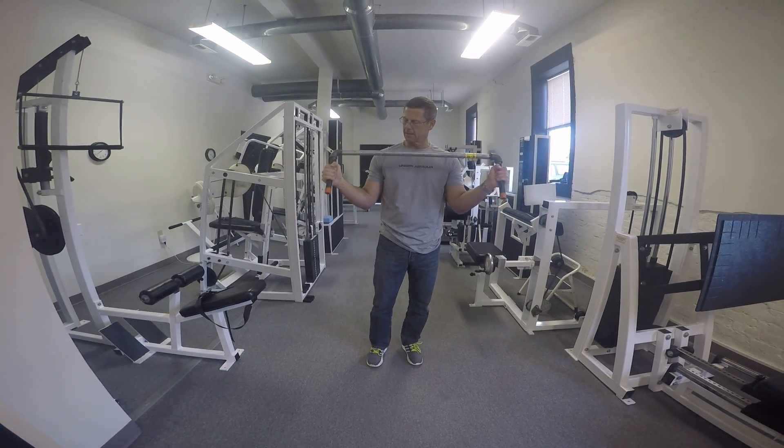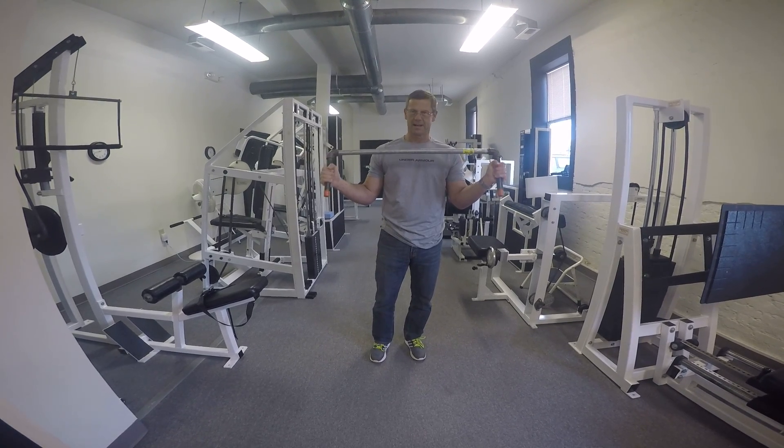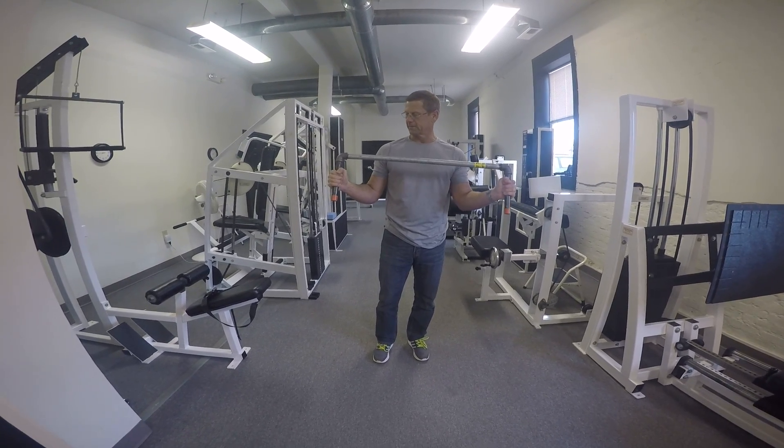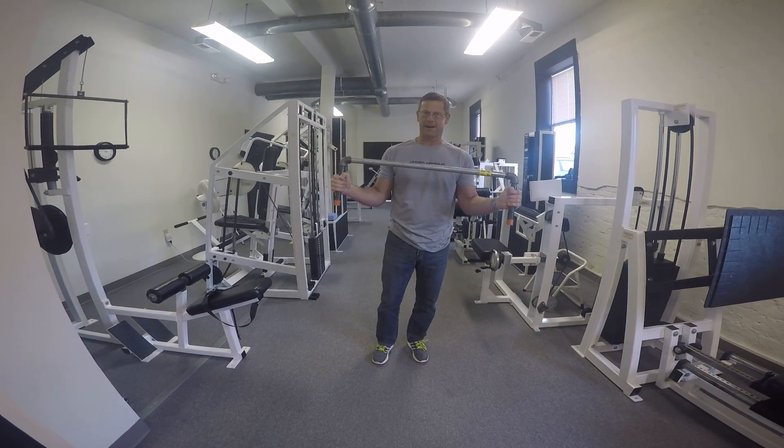Again, Doug McGuff, BodyByScience.net, Ultimate Exercise, and DrMcGuff.com. Thanks.